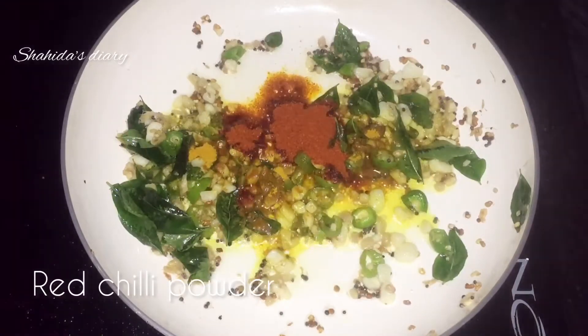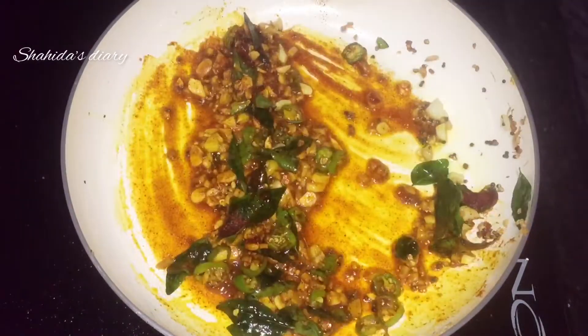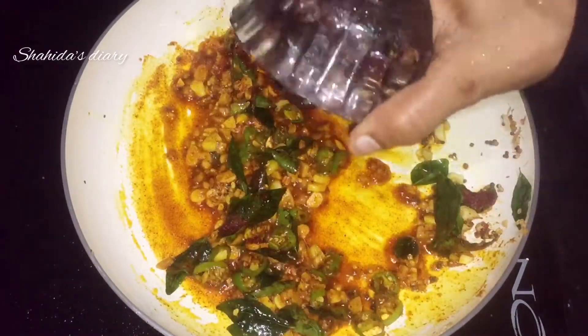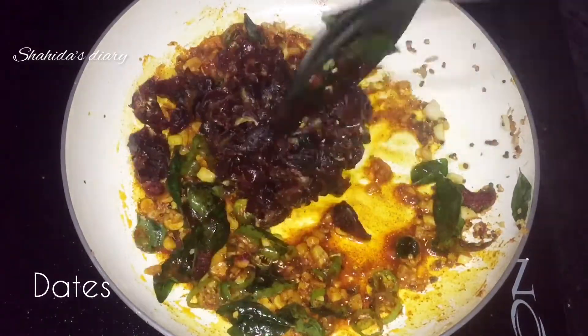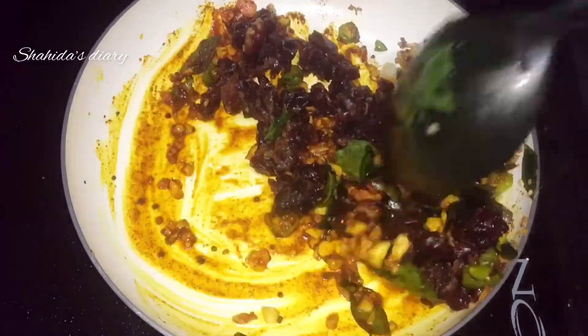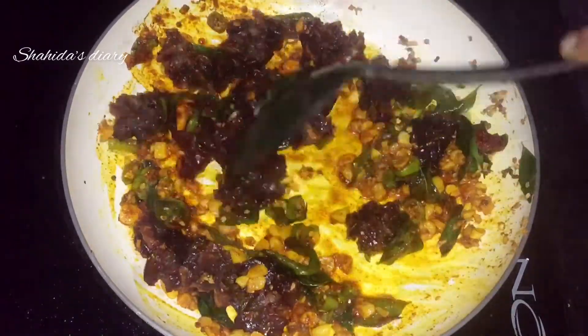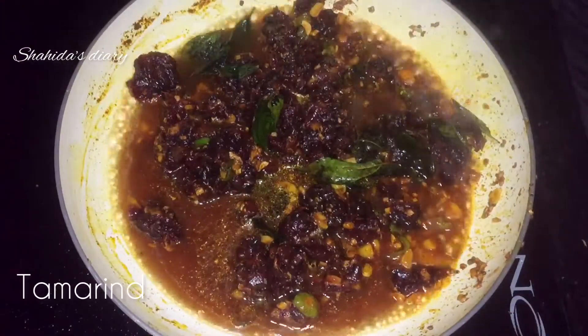I will mix it in the color. I will cut the casmere in the pan. I will cut the pan with 6 cups. Now, let's turn and place the fruit in the area.